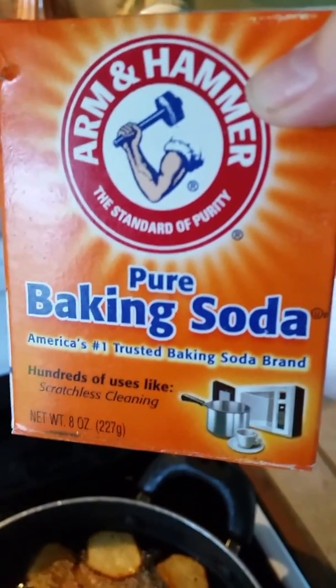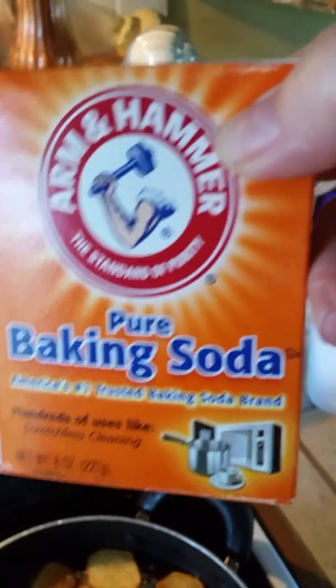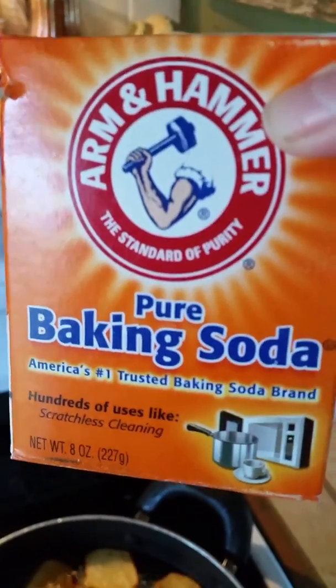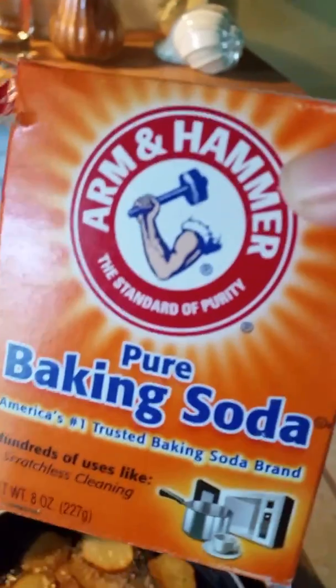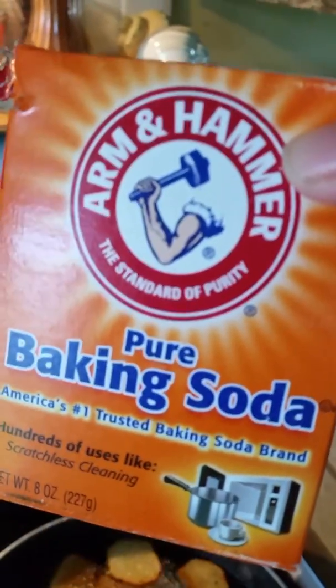When cooking, you should always use caution. Never leave your area. And if you use metal pans, use a metal lid. Baking soda is good for a small grease fire. You need to always have a fire extinguisher on hand.